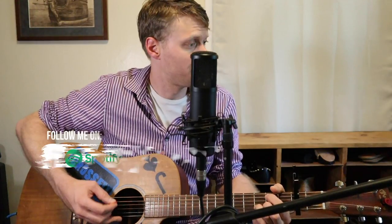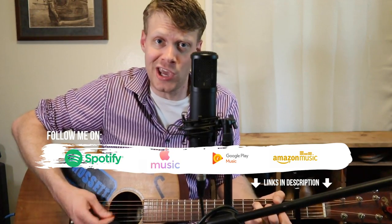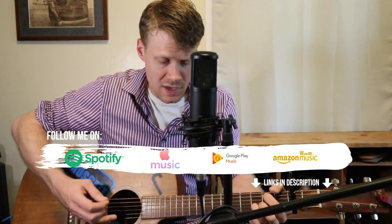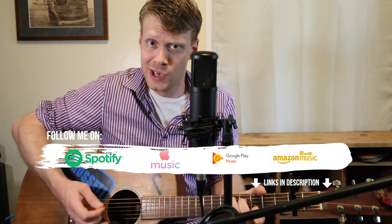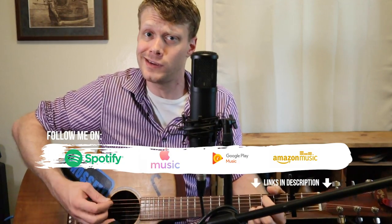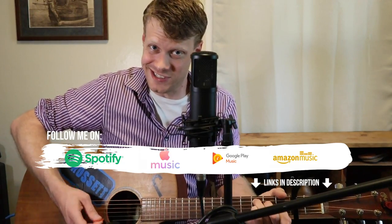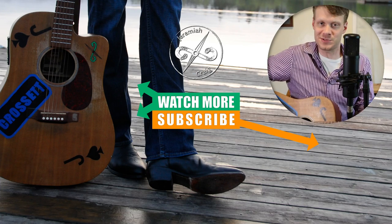Thank you so much for hanging out with me today, and a huge thanks to Kevin for donating those boots — that was awesome. As you can see with the Mad Dog Goat 1883 Lucchese, you've got to get out there and try several different pairs to find a boot that fits precisely. My name is Jeremiah Craig, thank you for watching today — hit that subscribe button because we're going places!